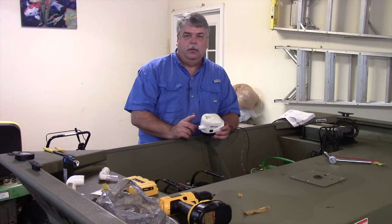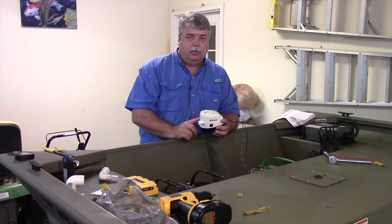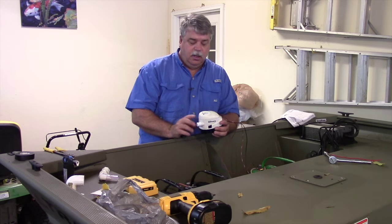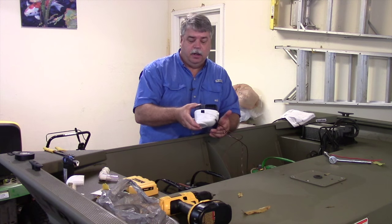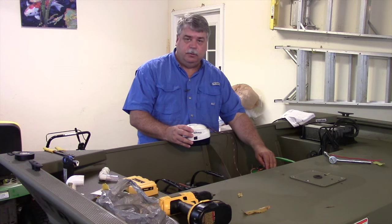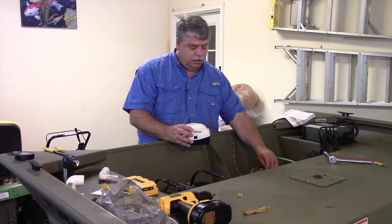We've got all our wiring done on the automatic bilge pump, so there are a couple of tests we want to do before sticking it down to the bottom of the boat. First, we want to see if the float's working, and we can do that by turning it over — the pump runs. We also want to flip our switch to make sure the manual mode works, and it's working.